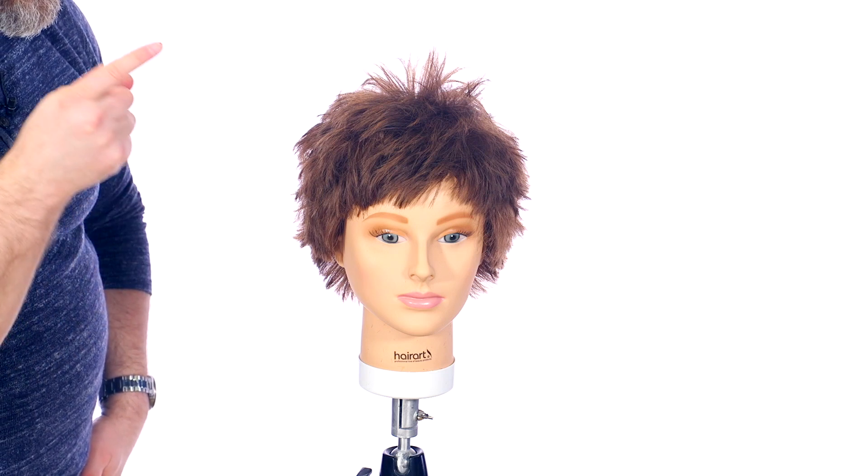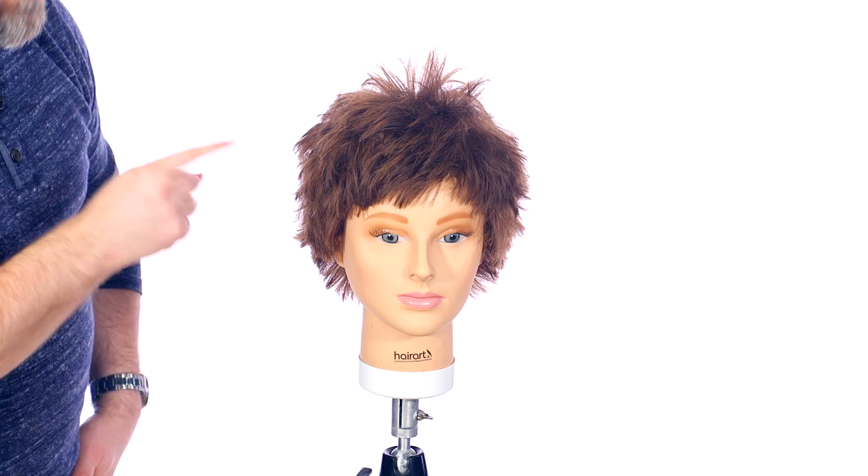If you guys want to learn how to create this awesome pixie haircut, then definitely watch today's video. What's going on YouTube? Stephen, the Salon Guy here. Today I'm going to be doing a new pixie haircut for 2019.